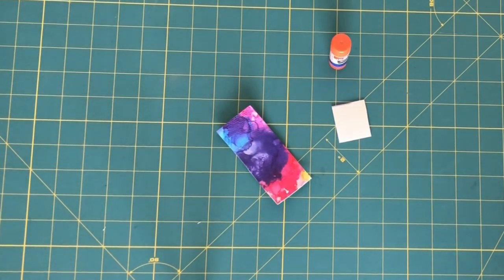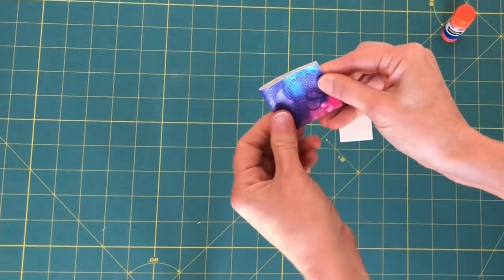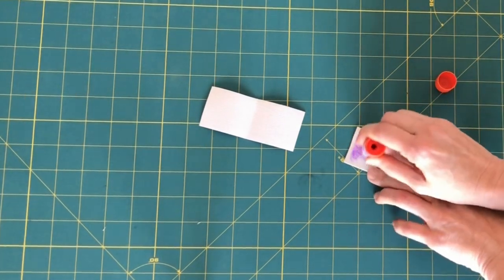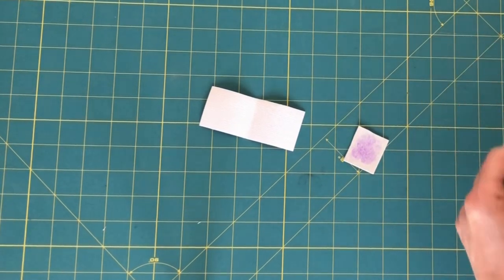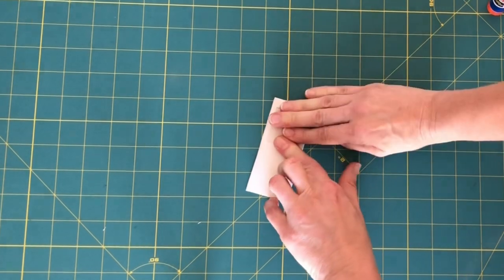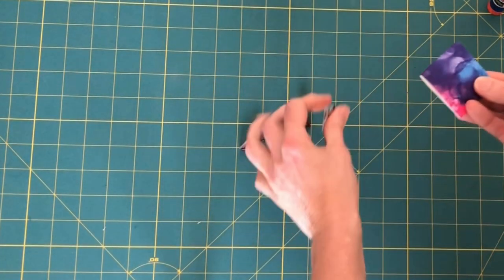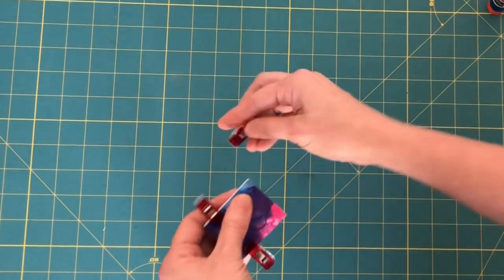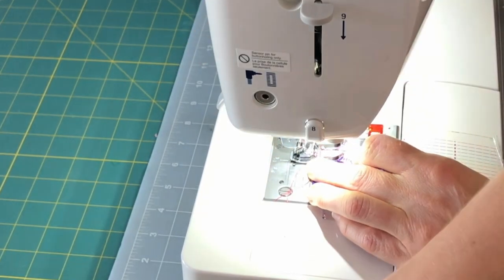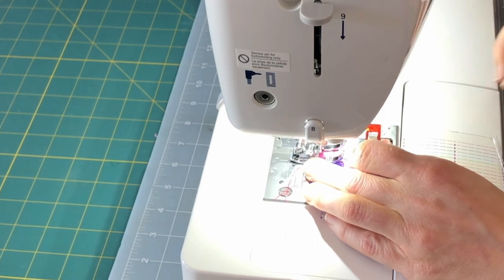Take the card pocket that we're using as a tab, turn it over, and find the center point. Now we're going to take and put glue in our stabilizer here just to hold it in, put it right here up to the center, fold this over, and hold it together with some clips. Then sew with an eighth-inch seam allowance around the sides and the fold — make sure you put your stitch length up to your topstitch length.